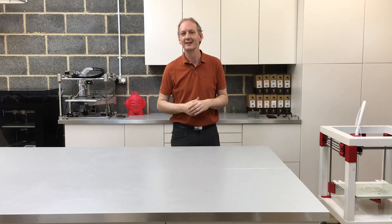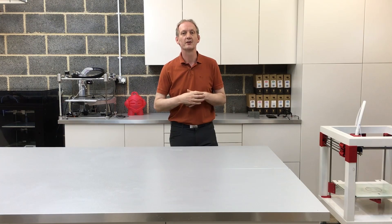I want beginners to be able to get involved in 3D printing and enjoy 3D printing in the same way I do. And on that note, I'd like to talk a little bit about how I got started in 3D printing.